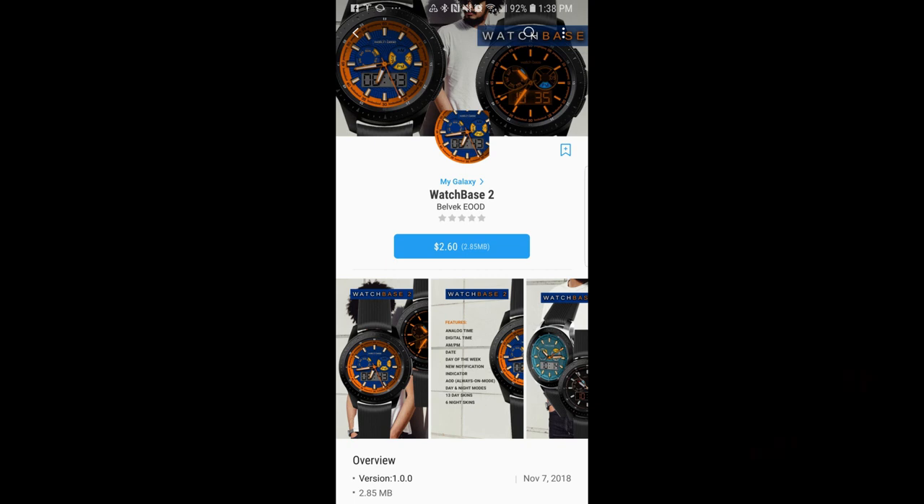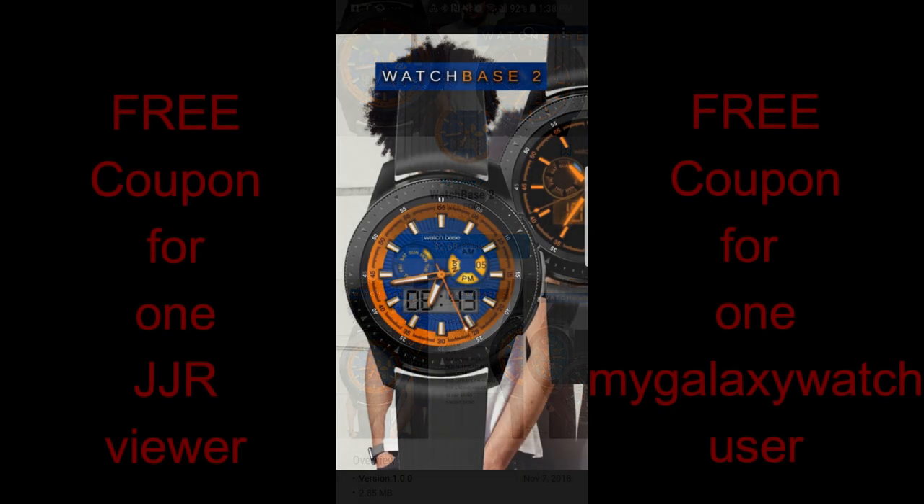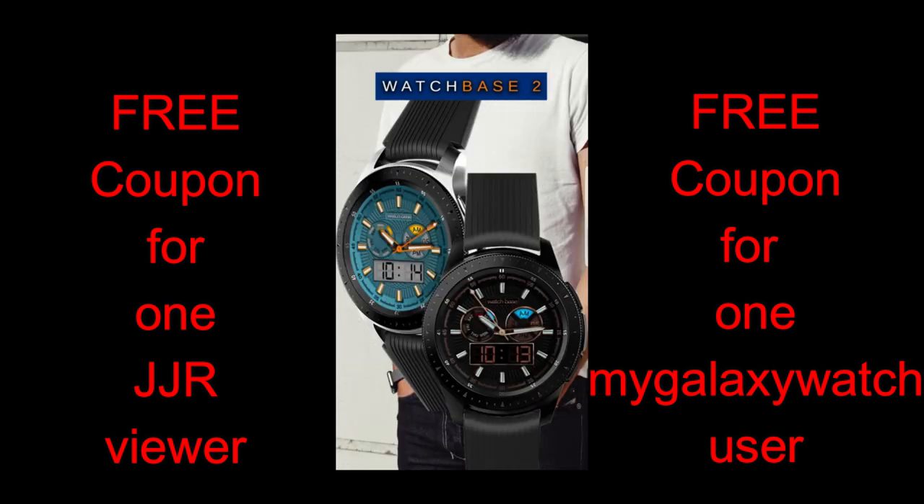Welcome back to another episode of Jibber Jab Reviews. Thanks for tuning in, and I hope you guys are ready to check out a couple of watch faces from Belvic that are extremely colorful and I would even say artistic, because not only are the designs attractive, but they include themes that have been optimized for both day and nighttime usage, which is very cool and definitely unique.